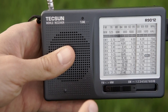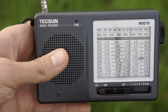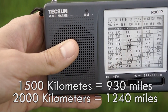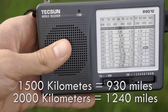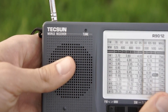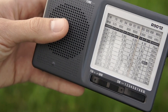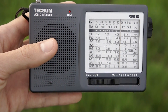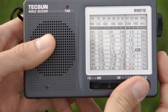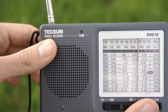I can show you a French-language station that is very far from here — maybe 1500 km away, possibly up to 2000 km. I'll also demonstrate how closing the antenna worsens reception.